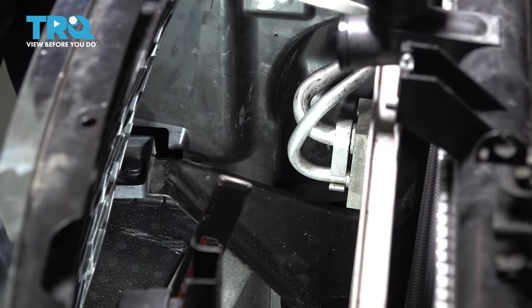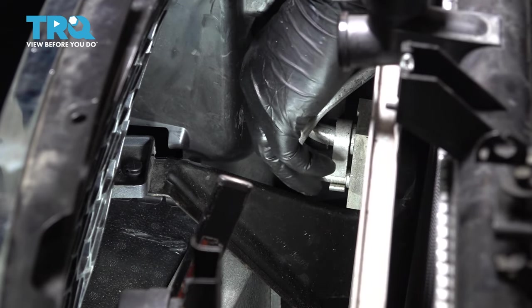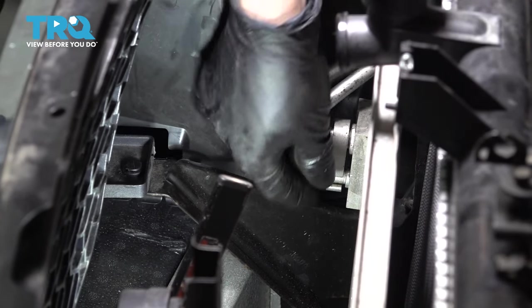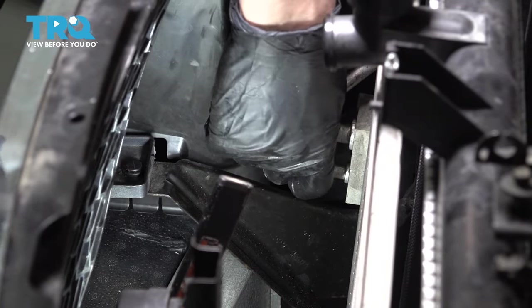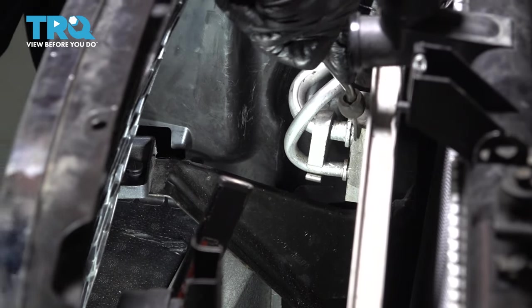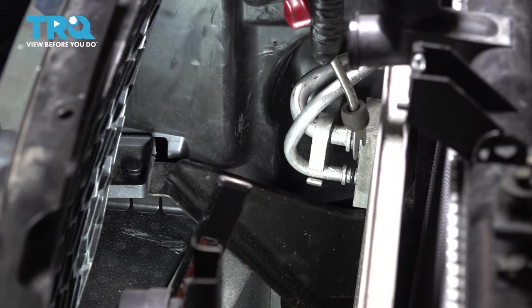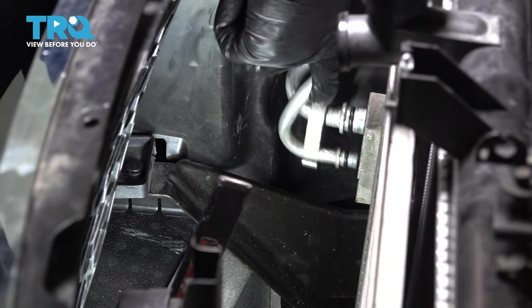Now with the system evacuated, at the end the machine should pull a vacuum. So when you disconnect the first line, you may hear a hissing noise. Don't be alarmed because that is not pressure — that is vacuum. So once you have this bolt out, you should be able to remove this bracket. And unless they're stuck, the lines should want to pop out of the AC condenser. Set these lines aside.